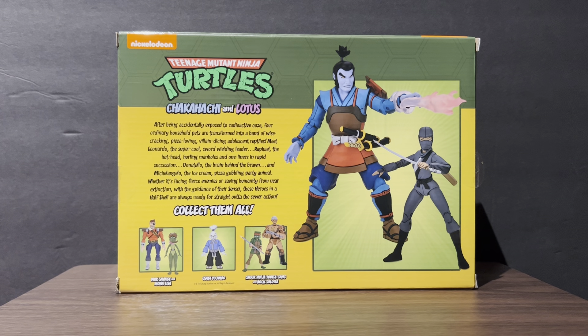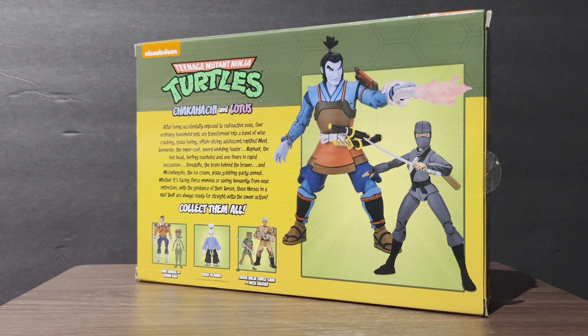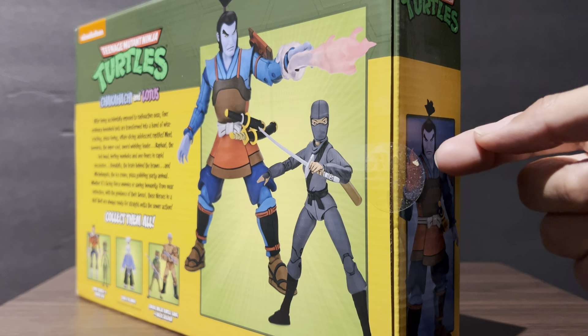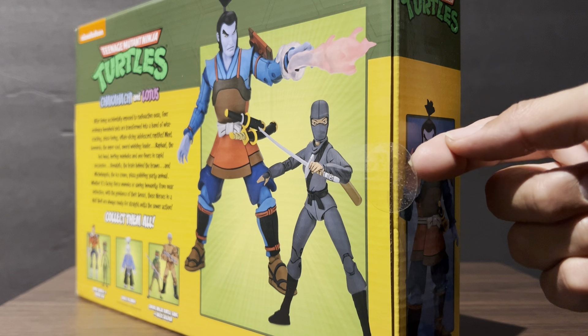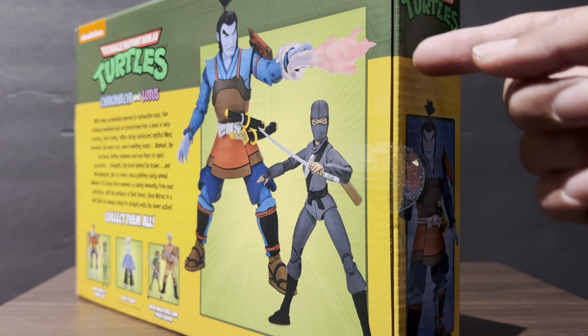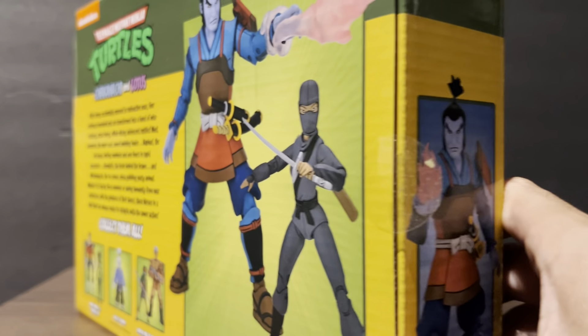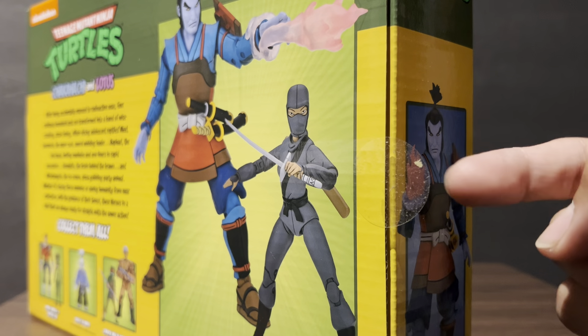My bot — obviously — the set said condition 'new' and then in the description it said 'new in box,' NIB. So I know some stickers and seals peel off, but this one I already had this underneath. Looks like it's cardboard or dust maybe, I don't know.